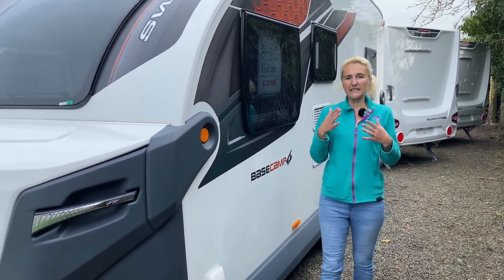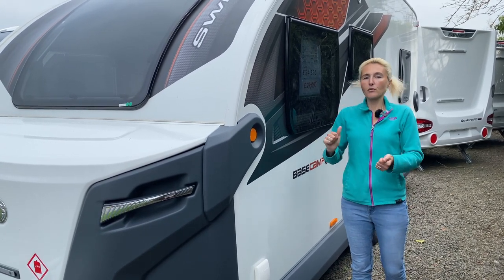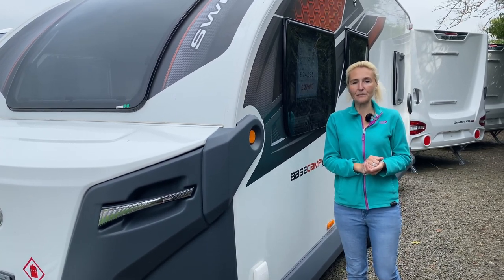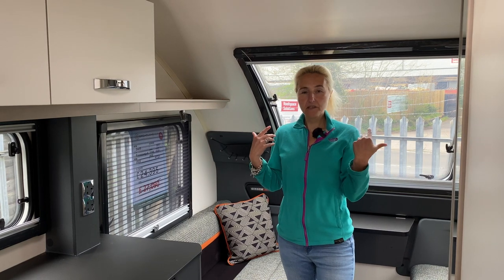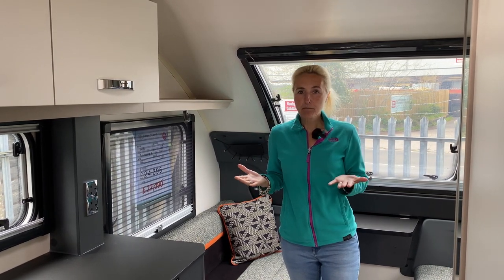So that's the exterior of the Base Camp Six — it's compact, it's funky, it does stand out, and it is a bit different to standard UK manufactured caravans. What we'll do now is dive inside and find out where we're going to find these six berths. We'll start in the lounge, as I usually do. We've come in through that back door; the front of the caravan is obviously behind me.